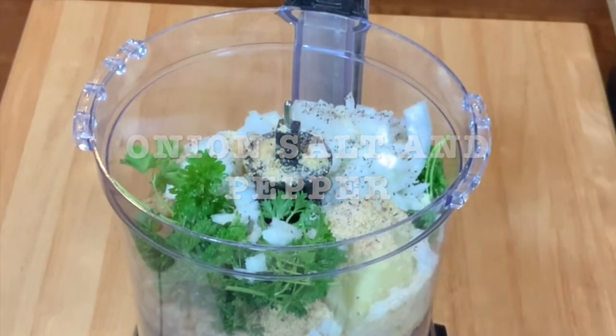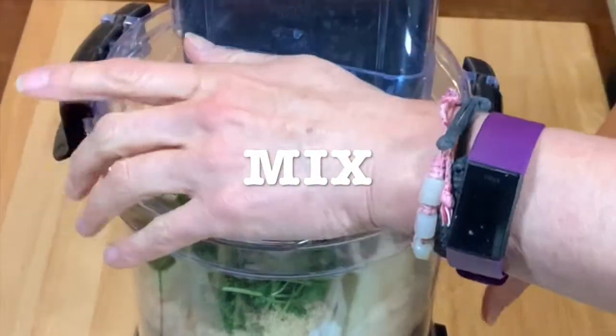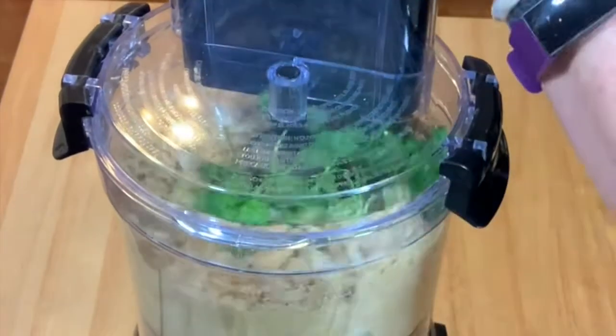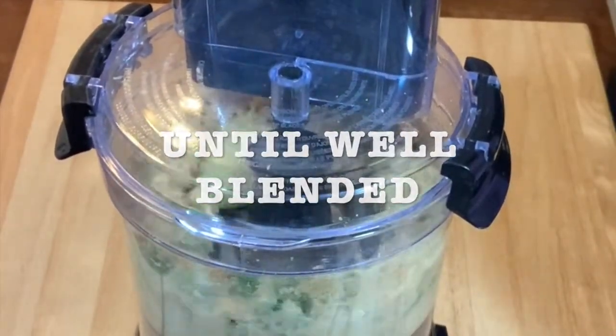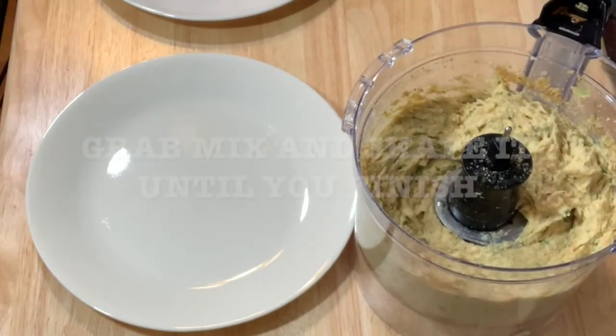Now, you're going to mix all together, approximately 2 or 3 minutes until everything is well blended. This is how the mix looks like.